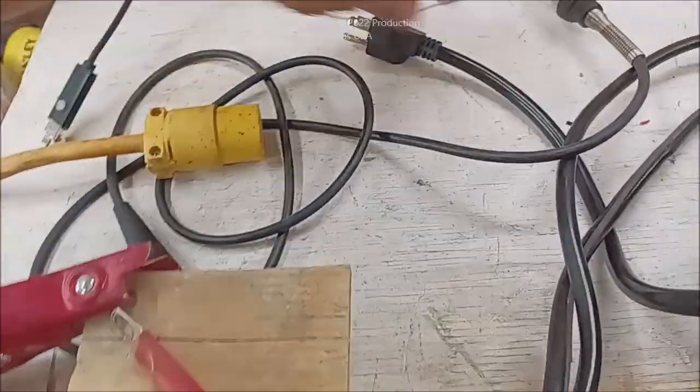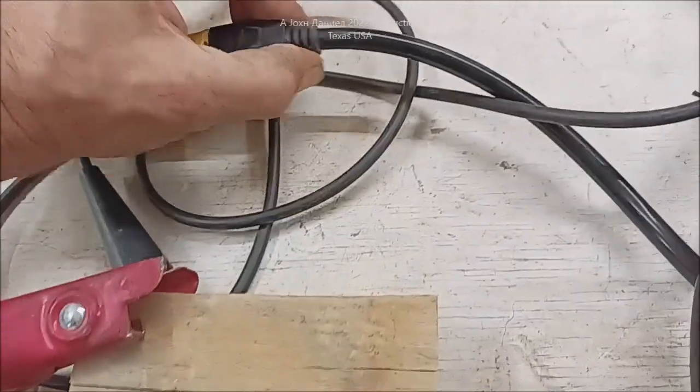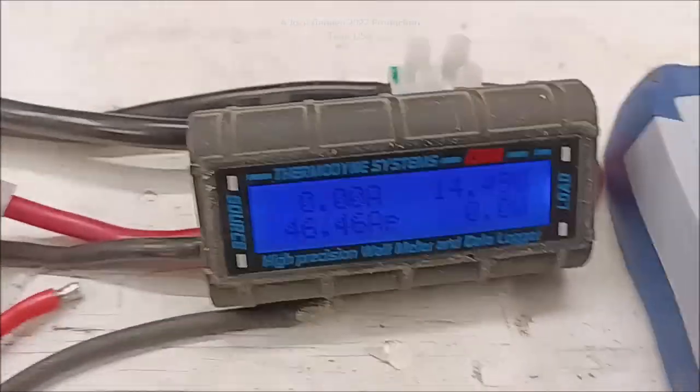Those capacitors do store charge, so sometimes it will arc. Then I'm going to plug this in. We have 14.49 volts and I'm powered — you see that? The little light's on and the little fan's running.